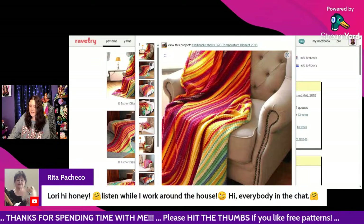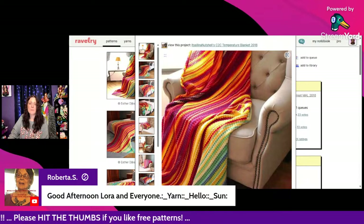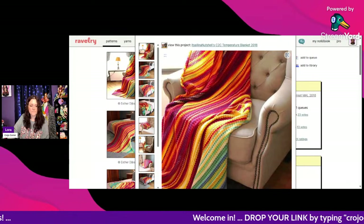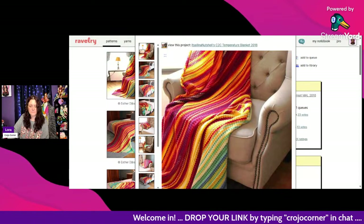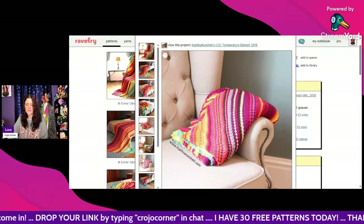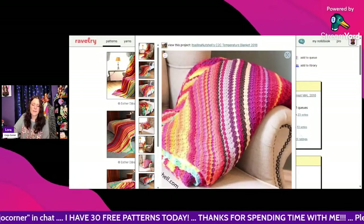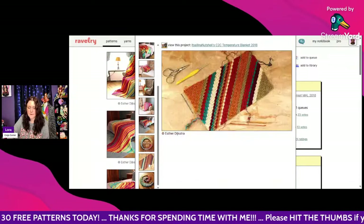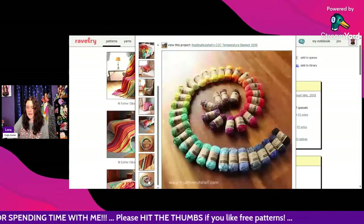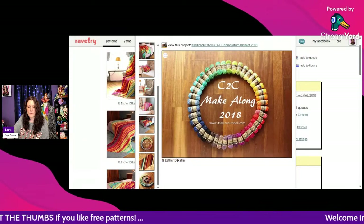Hi Roberta, how are you? Cammie is saying hello to Rita. Let's just take a quick peek at this beautiful C2C blanket — I really like that color palette, those gorgeous bright colors, and here are some beautiful fall colors too. Here's the palette — so pretty!